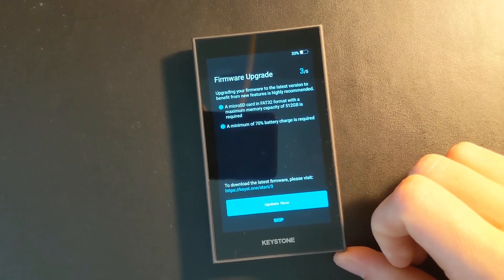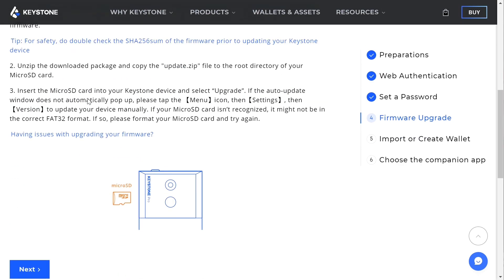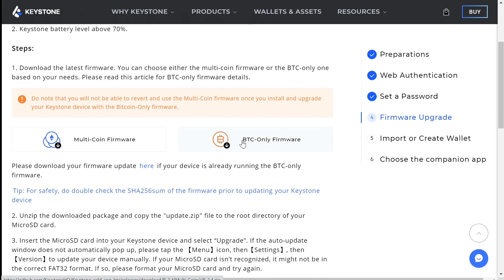The next option is to update your firmware — an additional step but recommended, as it can address bugs or security issues found by the community since manufacturing. You'll need an SD card for this. There are two firmware options: the standard multi-coin firmware that comes default out of the box, and a Bitcoin-only firmware. If you're using it with Bitcoin only, the multi-coin support adds vulnerabilities that expand the ways the Keystone could be compromised. So if you're just using Bitcoin, the Bitcoin-only firmware is the better way to go.